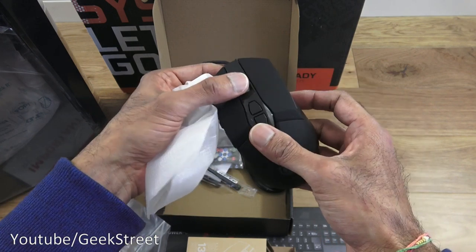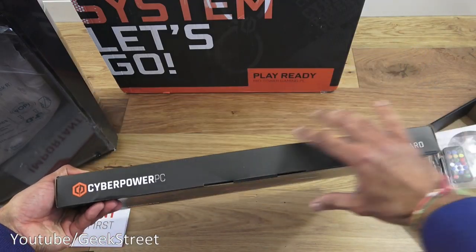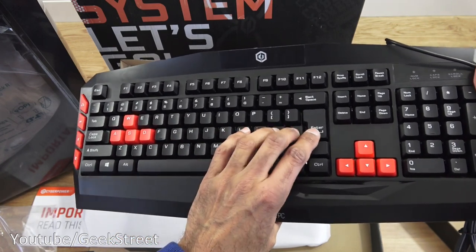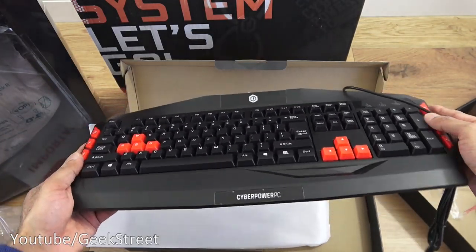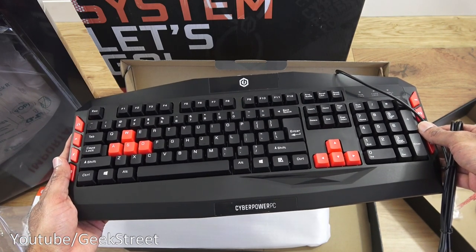The mouse doesn't feel too bad from initial impressions. Next let's take a look at the gaming keyboard. It feels reasonable — quite a cheapo keyboard really, but I didn't expect anything more than that. I'm not planning to use it; it just came with the package.